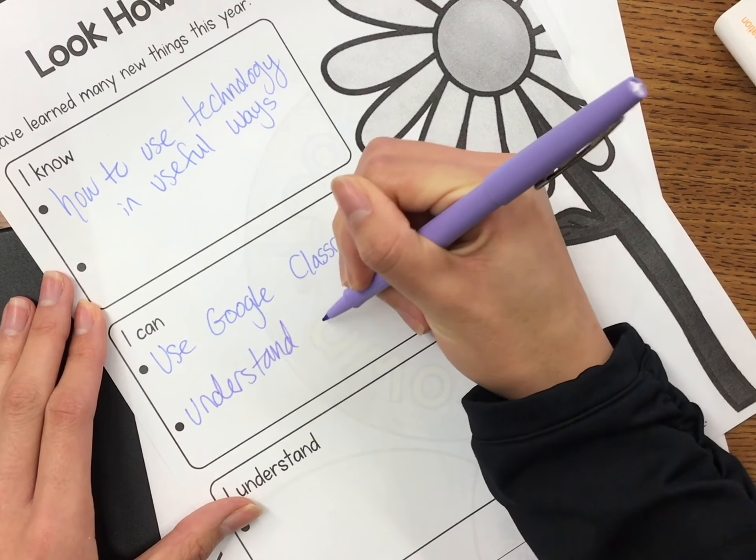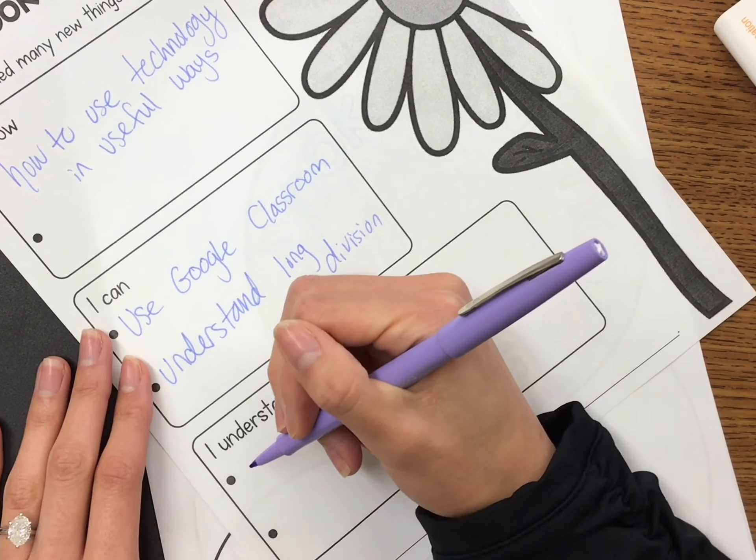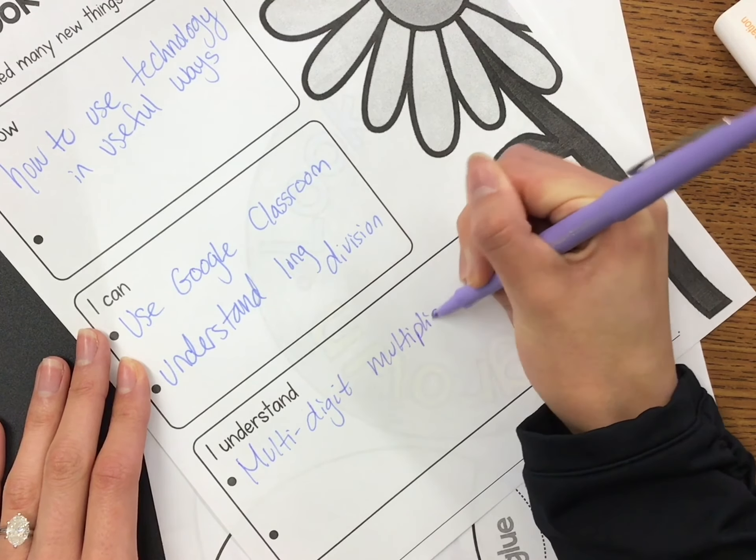You can think about behaviors, you can think about math, science, social studies, reading — all the skills we've worked on this year. Also consider the technology we've learned this year.